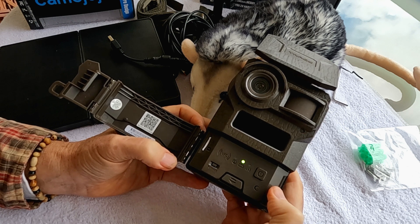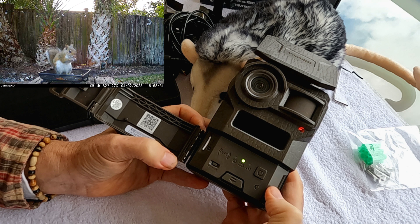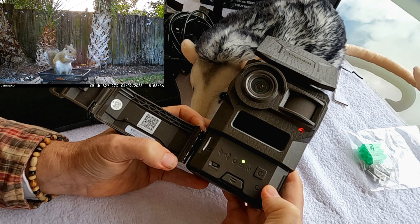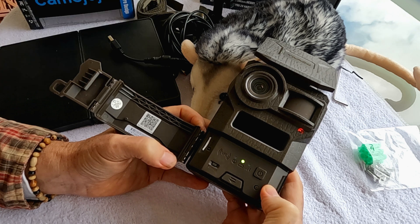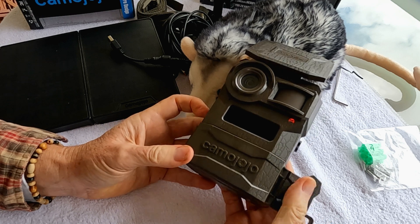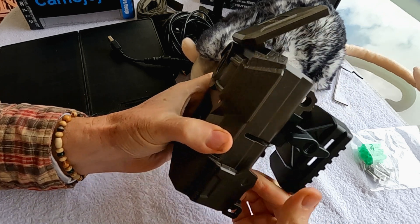You turn on the camera — I've already installed the app on the phone and have everything working after about a month of use. You just activate it, get three green lights, and you're good to go. I'll close this up, set it over on the balcony, and pull up the app.